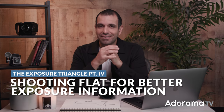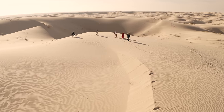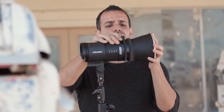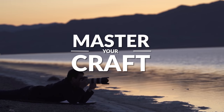In this video, I'm gonna show you one final tool and technique that I love to use to help me get better information to arrive at the perfect exposures. I'm gonna teach you how to shoot flat in camera, even when shooting stills. My name is Pai, and I'm one of the founders of Lynn and Jirsa Photography and slrlounge.com. We're teaming up with Adorama to bring you a new series of photography tutorials called Master Your Craft, right here on AdoramaTV, so let's dive in.